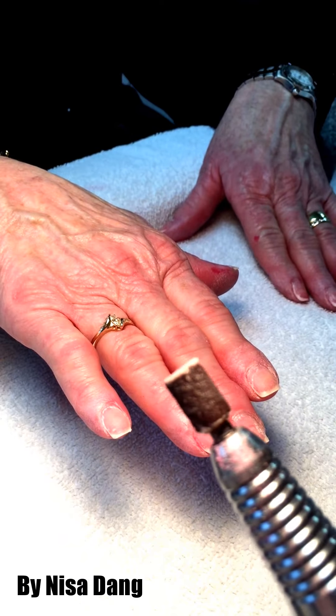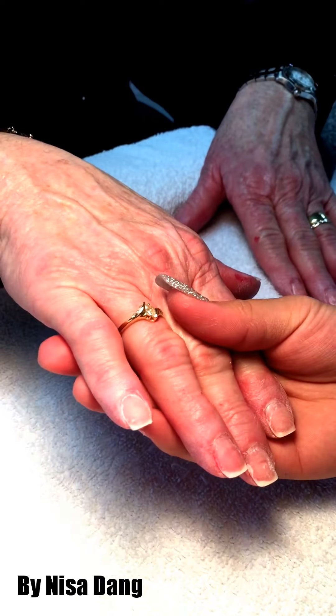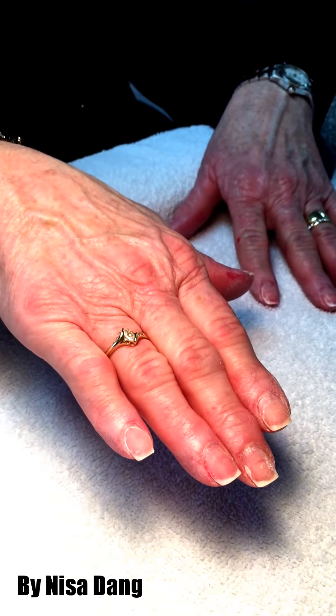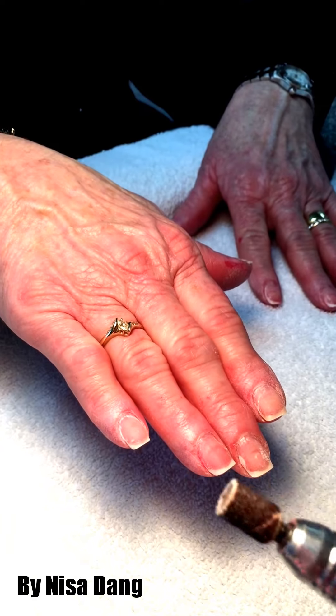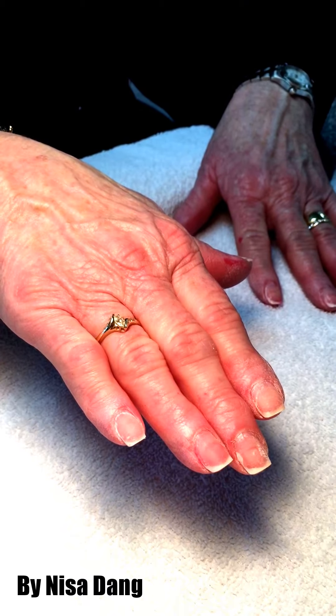Hi everybody, today I want to teach you guys how to do dipping powder. The first thing you use is a light buffer — it is really light and it does not damage the customer's nail.